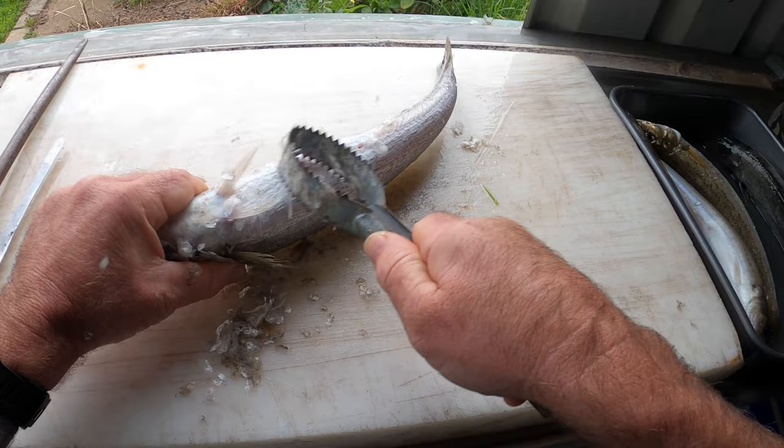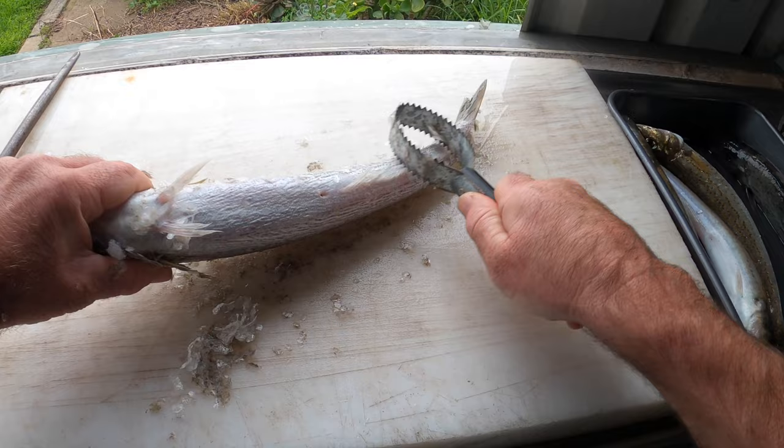Make sure in under the belly you just go a bit soft so you don't rip the skin. Just put it all around.